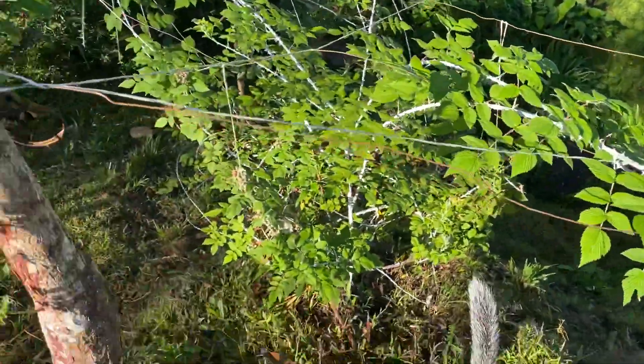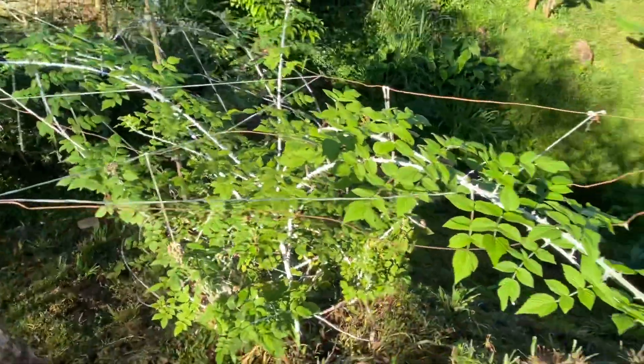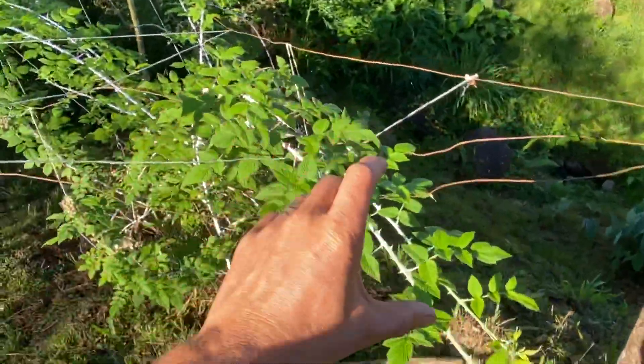First, we'll stop by our black cap raspberry bush. Look at this, very happy. I remember when I planted just a little cutting.